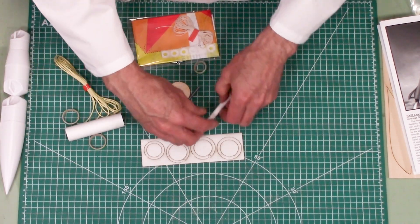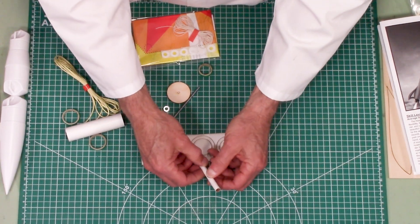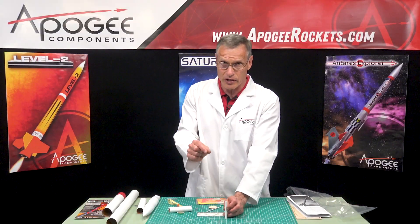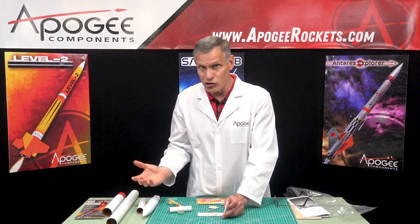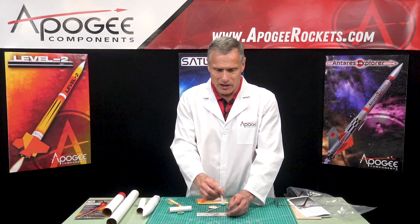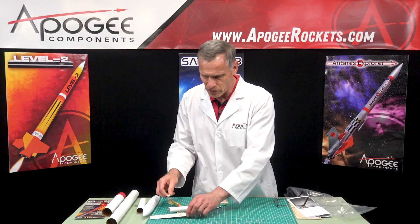There's also a cardboard launch lug, and this is one-quarter inch diameter, which is a little bit thicker than a typical launch rod size. Because this can fly on those G engines, you want something that's very stable as your launch guide, which is why you have the quarter-inch launch lug there.